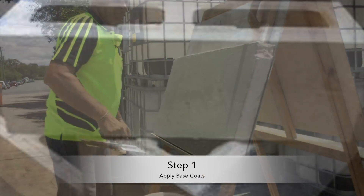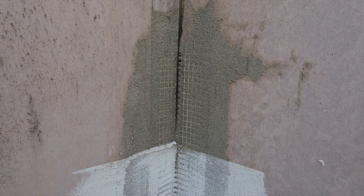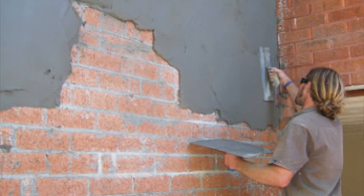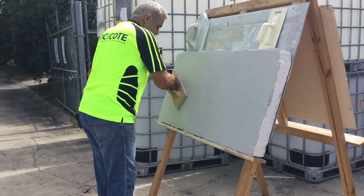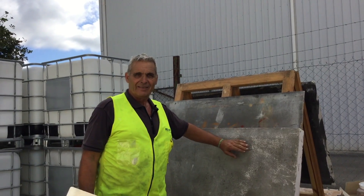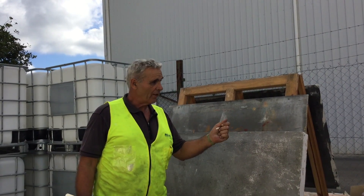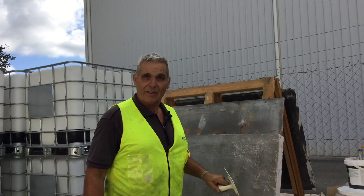Step 1 is to prepare the substrate. Smooth Set is a suitable finish coat over most substrates, providing they have been properly prepared. If you are unsure of which base coats are suitable for your substrate, please contact RockCoat for advice or a specification for your project. The key thing to remember when applying your base coats is to get them as flat and smooth as possible before the application of Smooth Set. Often guys will screed the walls, float it, and then run over it with a steel trowel or a plastic float just to smooth the surface off to make it ready for the Smooth Set.